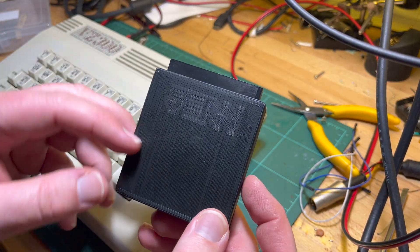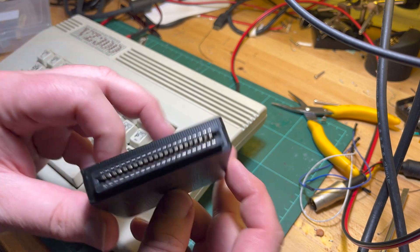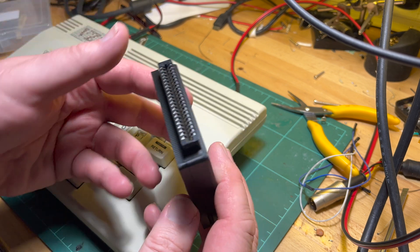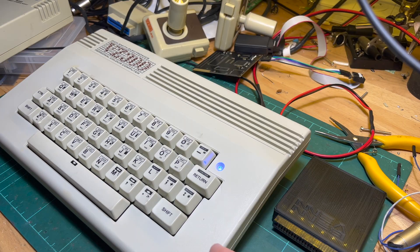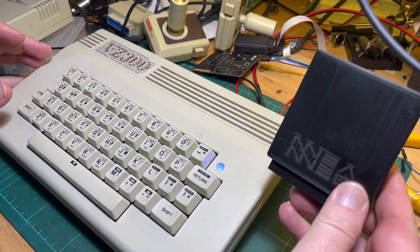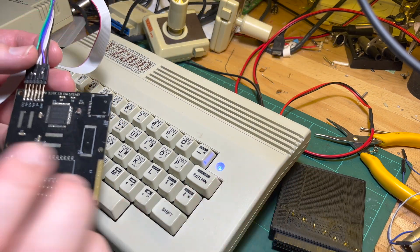The reason I've got this out is because Mr. Ben's version 2 of his SD card loader has arrived. There's a bit of a story behind this which kind of slightly involves me. Anyway, let me get this set up. As I was saying to a non-recording camera, the story behind this is...